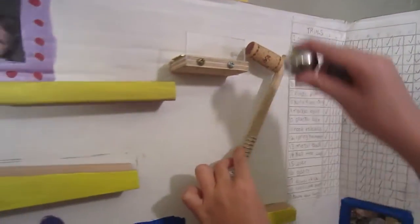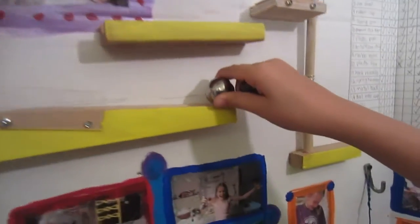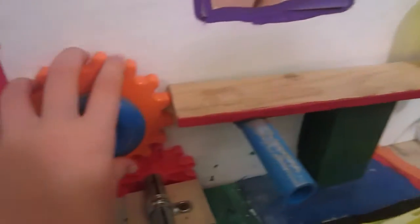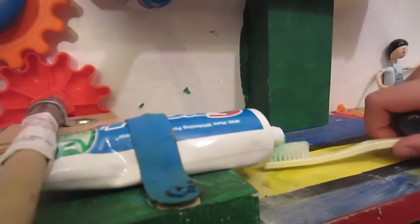And this spring hammer shoots up and hits this black ball, and it goes down these chutes and lands in this cup, which then turns these gears. That turns the dowel stick and the toothpaste comes out.